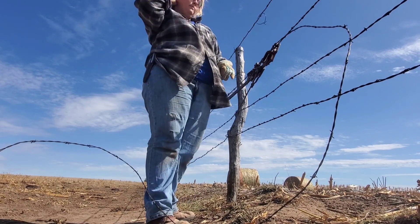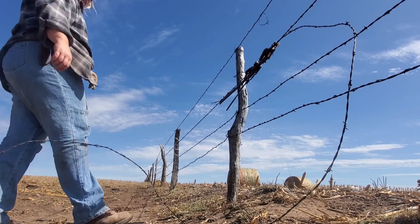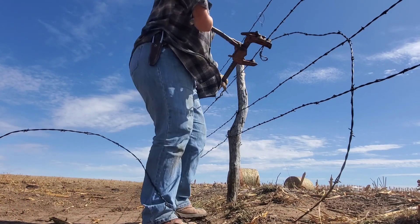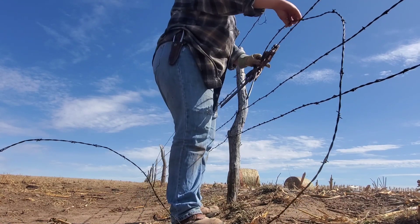I could probably go a little tighter, but this wire's pretty old and brittle. I don't want it to break farther on down the line. I don't want to get too greedy. And I'm at the end of my stretchers anyway, so I guess I'll quit.